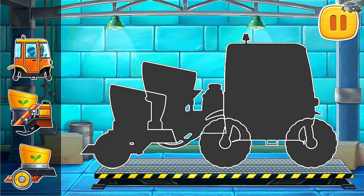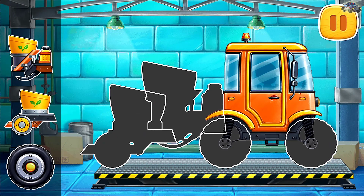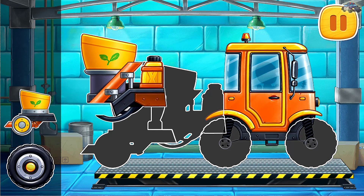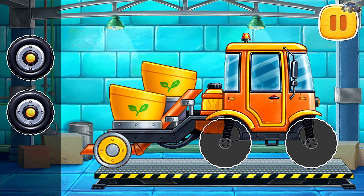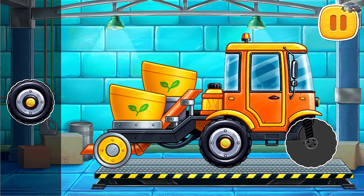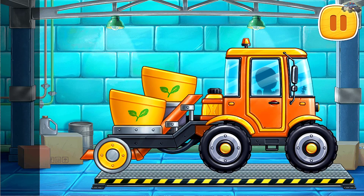Let's assemble a transplanter. Let's use the transplanter.